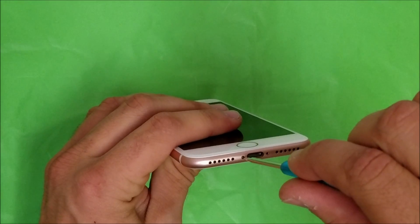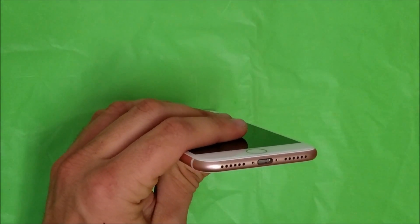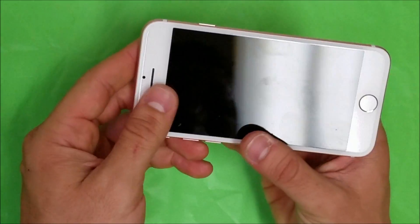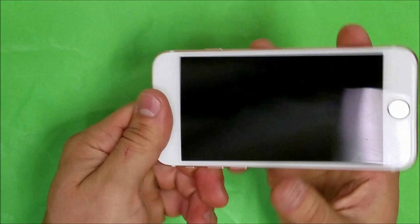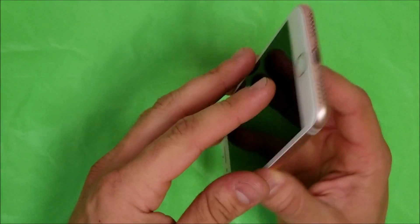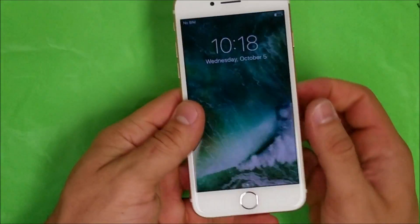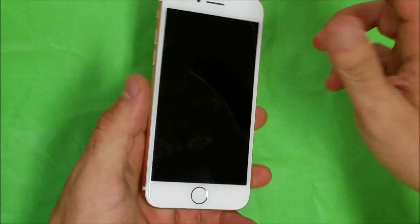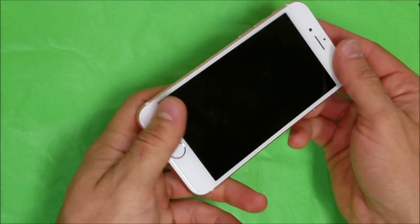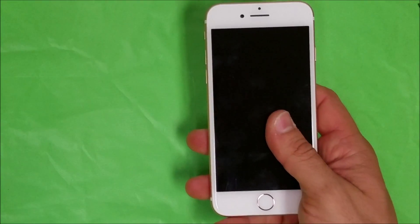Let's put them somewhere so we don't lose them. After we remove the two bottom screws, the next step — similar to the iPhone 6S and 6S Plus — is we're going to have to apply some heat to the screen using a hair dryer, heat gun, or hot plate at about 100 degrees, so that we can lift it up easier because it is held down with adhesive around all the sides.